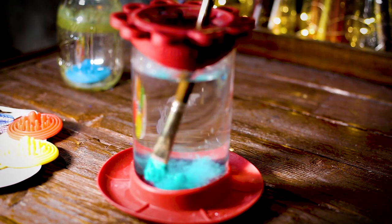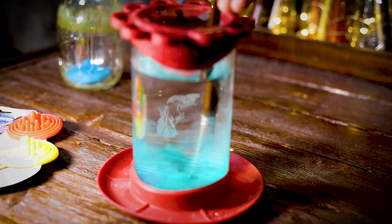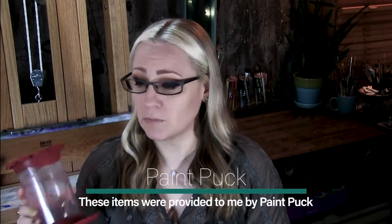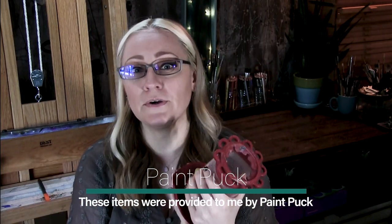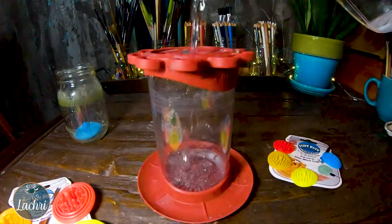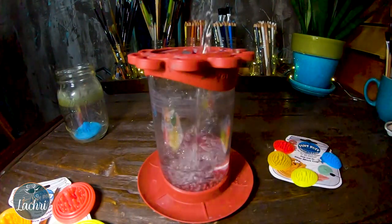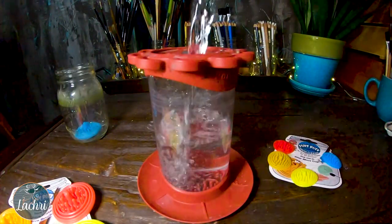I've been testing this water well for about a year now — today I'm going to tell you whether or not I think it's worth purchasing. I've shared it several times in live streams, but it's time to really show you everything. This water well and the little brush cleaners were provided to me by Paint Puck, but the opinions I'm sharing are my own. I'll have links in the video description.